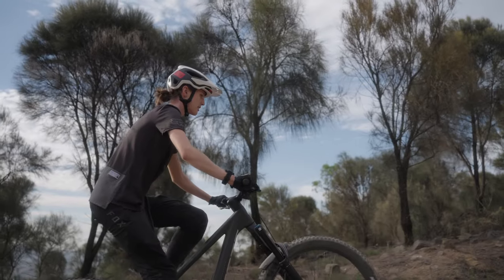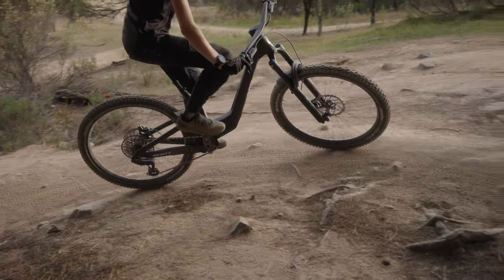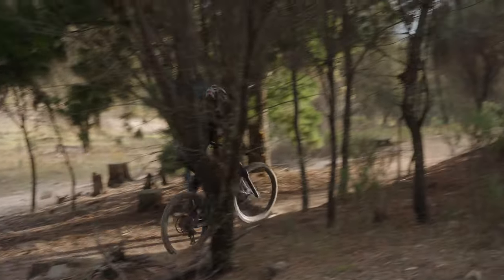As is often the case with modern enduro bikes they aren't the most amazing climbers, but at least this one has some key features that make it comfortable to do so. We would also note that climbing ability was significantly better in the full 29er setup, so if you're gearing up for a long day that's something to consider.